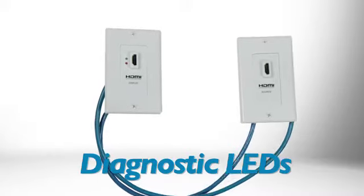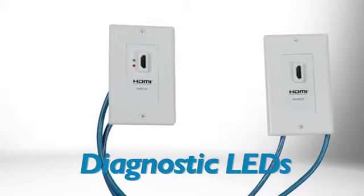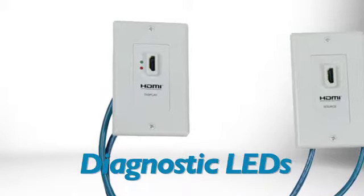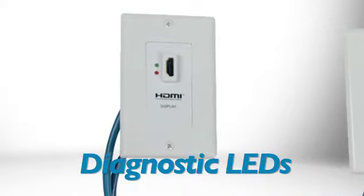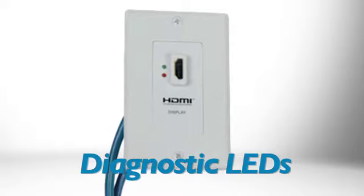The P167000's display side wall plate includes a pair of diagnostic LEDs that allow you to check the status of your application. The red LED indicates that a signal is being received, and the green LED lets you know that a display is connected.